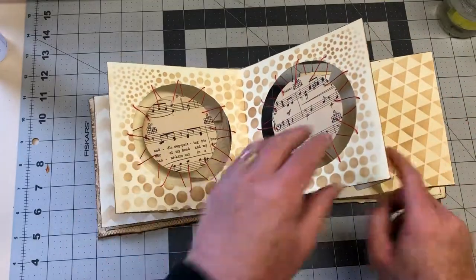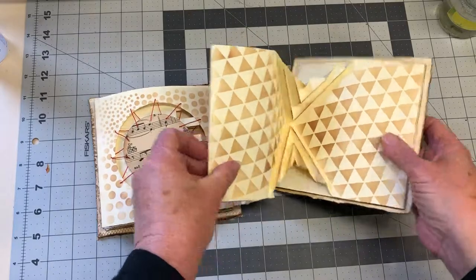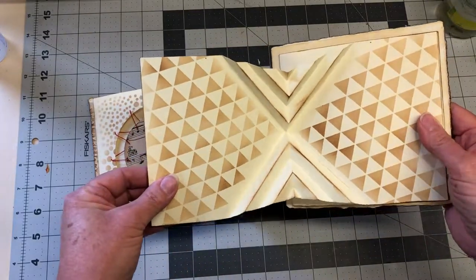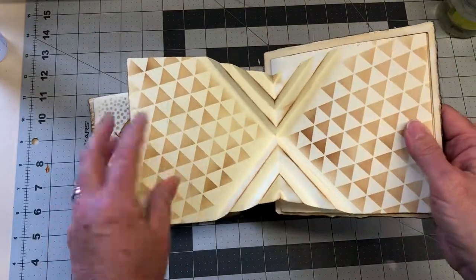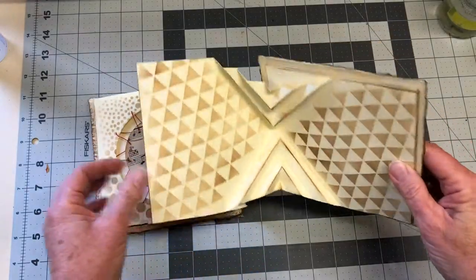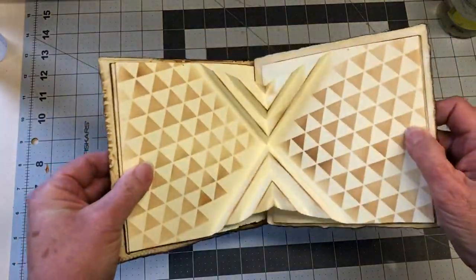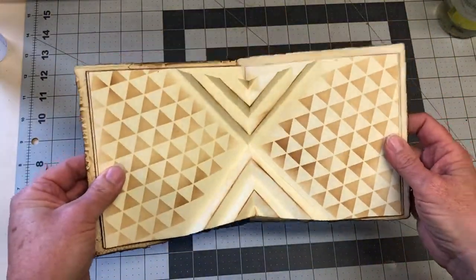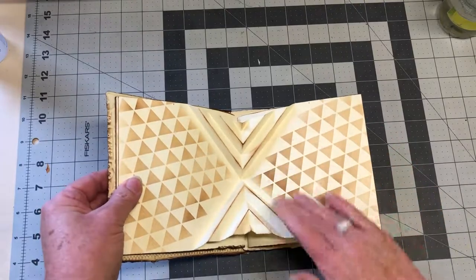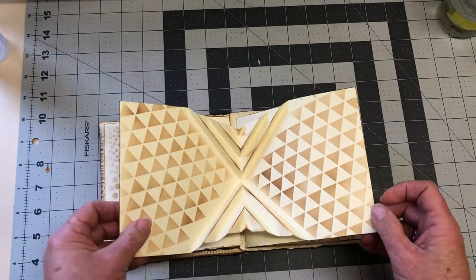This one is also structural — it's really just a V-fold that's been reversed here and here to create a bit of interest. It's sort of triangular, so I did a triangular style of stenciling in the background just to incorporate that.